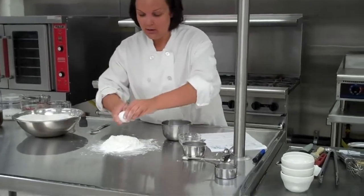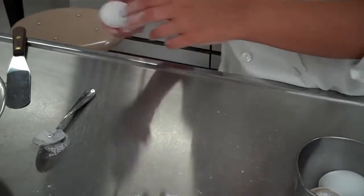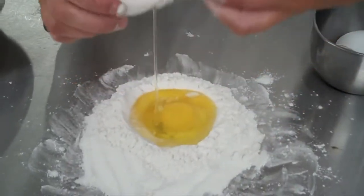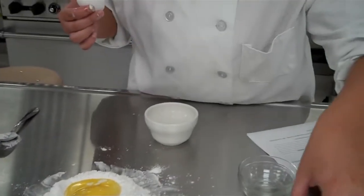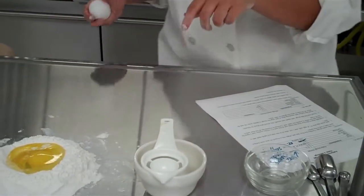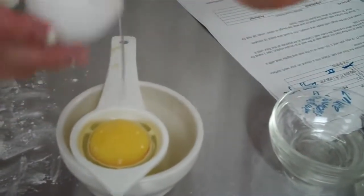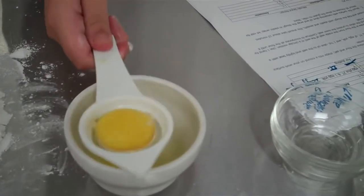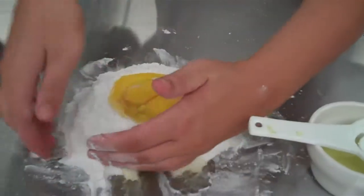I'm just going to do a little knock here and crack directly into our center. Make sure you don't have any shells. Then I'm going to start mixing this a little. Now we need to extract our yolk — take our yolk out. You can use just the shell or you can use the egg separator. It's very important that where it says you only need the yolk, you are not adding that white. If you add in that additional white, it will make your dough very tough. So make sure you're just using the yellow part.